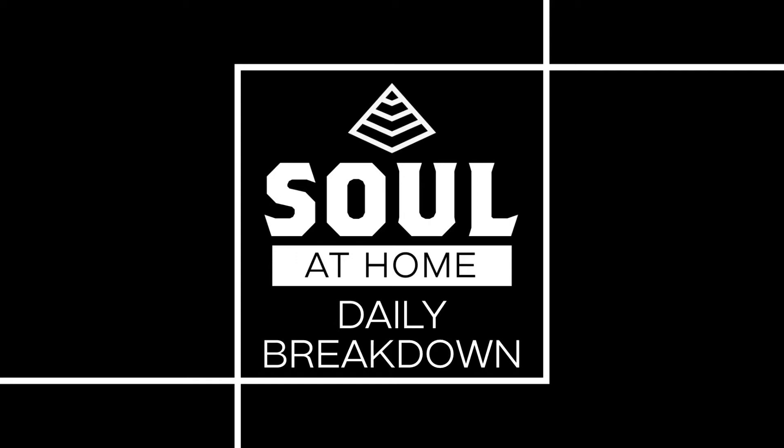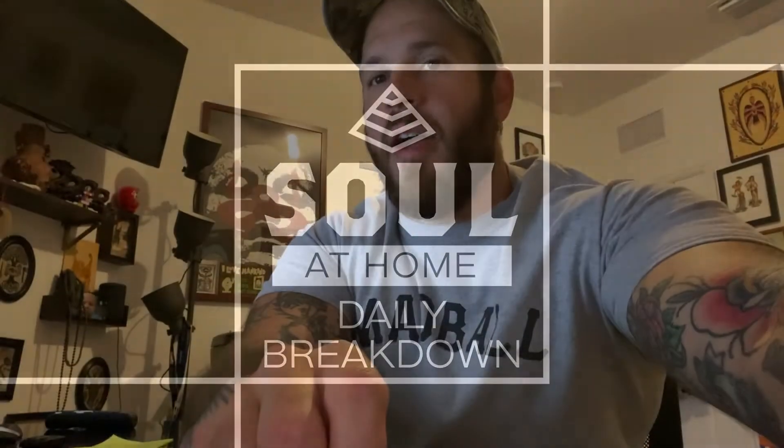Hey, what's up everybody, welcome to Tuesday's daily breakdown. Here's what we got: before we get into the workout, let's talk a little bit about our skill or warm-up. We have a couple sets of different warm-up protocols for you guys leading into an every minute on the minute with two different segments.